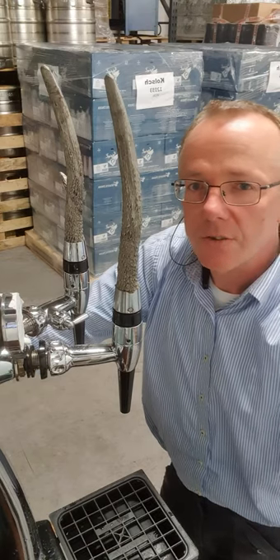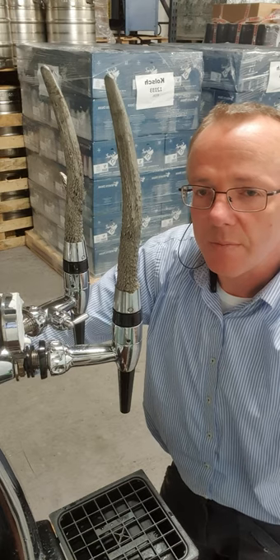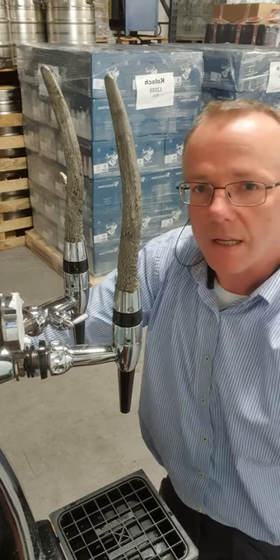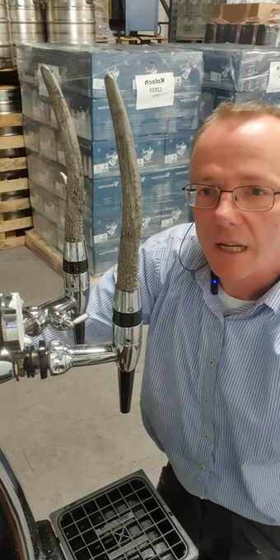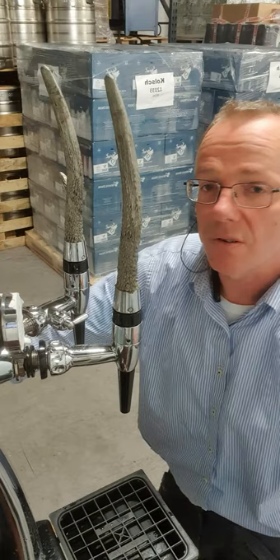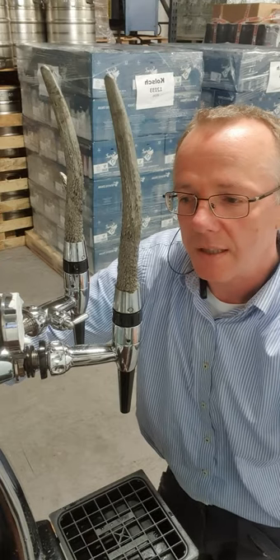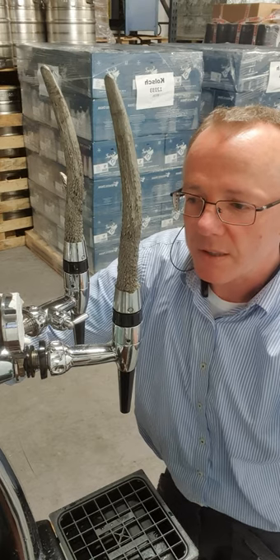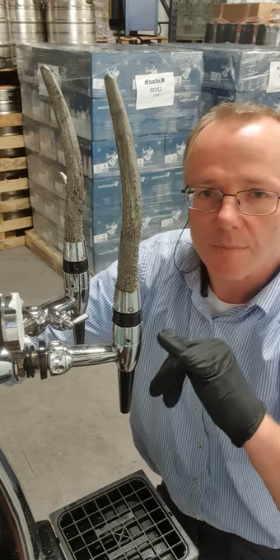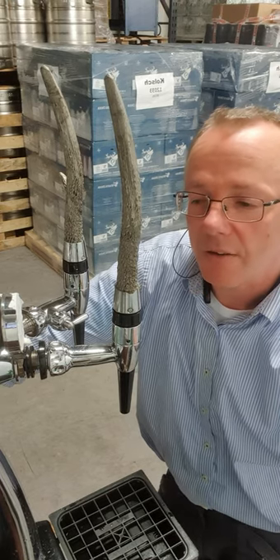Once you've run cleaner through the lines, it's a really good idea — certainly every second time you clean — to dismantle the tap and also the tapping head to give them a clean and a bit of lubrication. This just ensures the whole system is running well, you don't have any leaks, and you're not going to have a dripping tap. The most popular tap out there are these — they're a Sealy, an Italian-based tap, actually very good quality. They don't give much trouble at all and they're easy to look after.